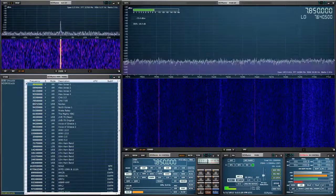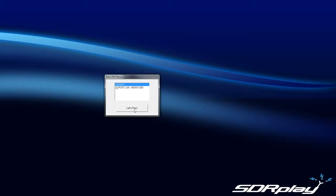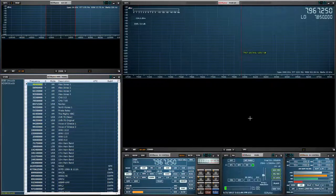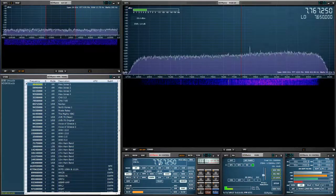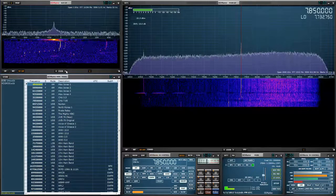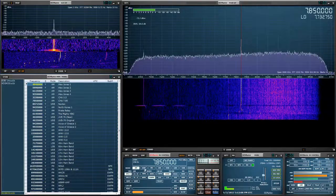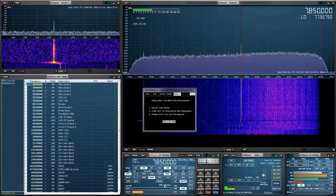We'll do the RSP1 now, so let me close this down and do the same procedure. Launch SDR Uno, select the RSP1, set the separation as always, put it back into SAM mode, and we can see that it's off by a little bit.